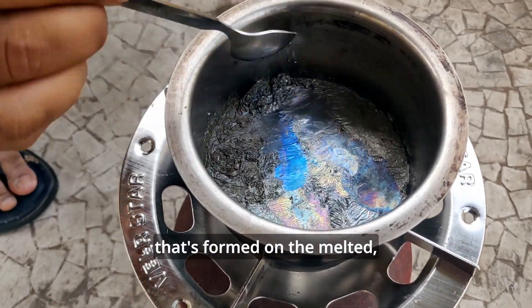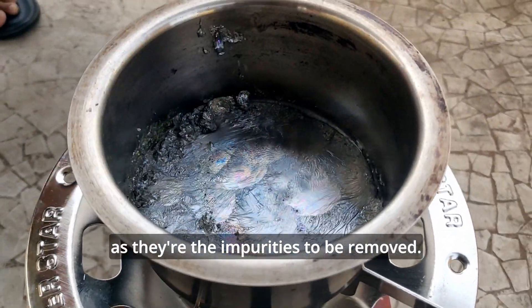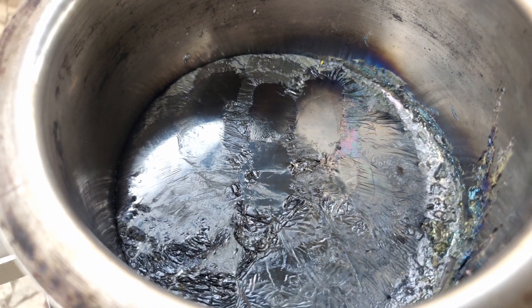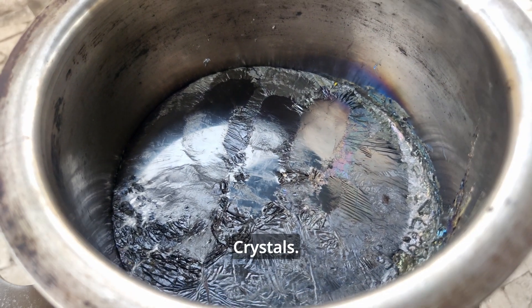We'll remove the upper layer that has formed on the melted metal, because these are the impurities that we need to remove. Now we'll let the metal cool down. As it cools down, it expands and forms crystals.